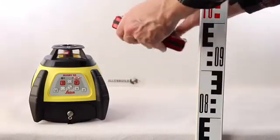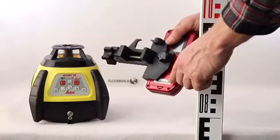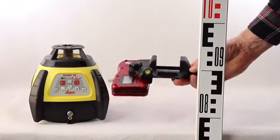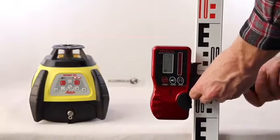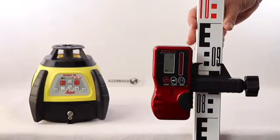It has a 9V EK12 battery in the back — a standard battery. The bracket opens to about 62mm and fits on most staffs, aluminium and fibreglass. Thank you.